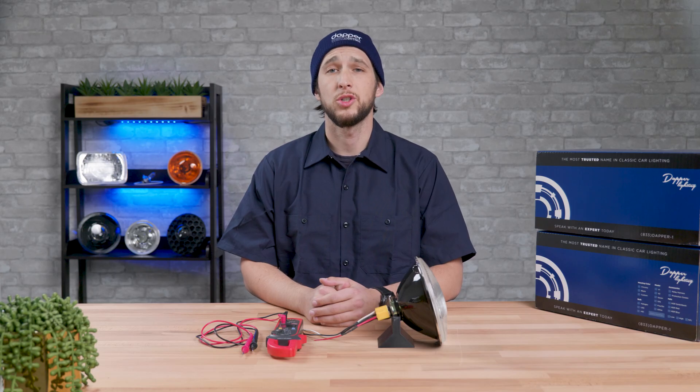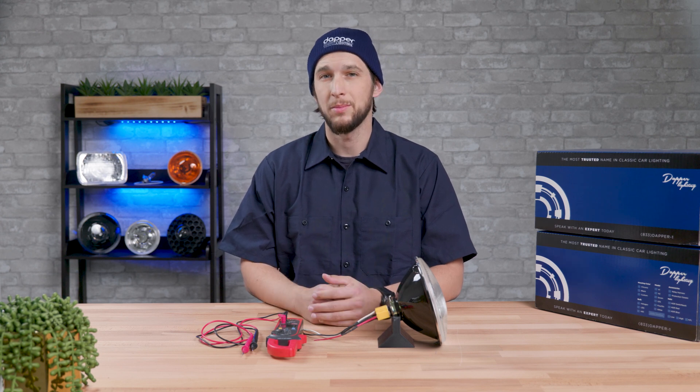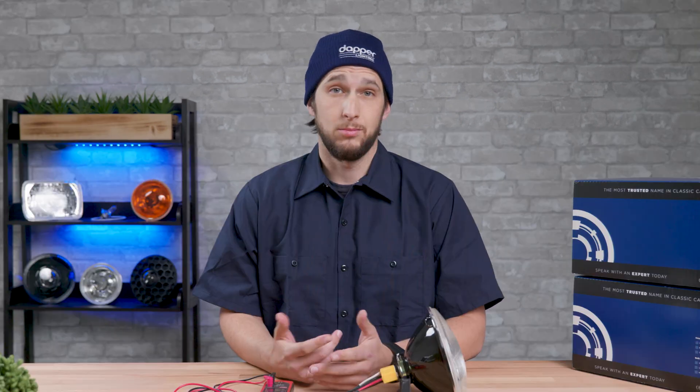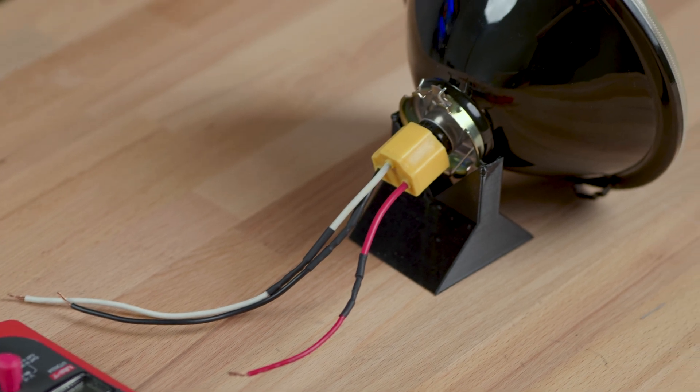There may be a number of reasons why you'd want to check voltage of your headlight plug. You could be having extremely dim lights, a bad ground connection, or one light works but the other doesn't. Maybe you have low beams but no high beams. One common issue that comes up with older cars and in turn older wiring is that the connections become corroded over time. This can happen in switches or at junctions.